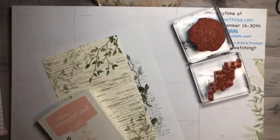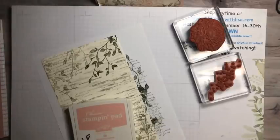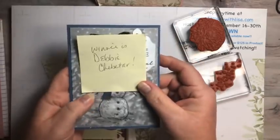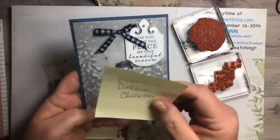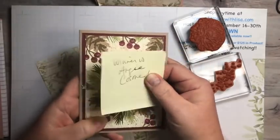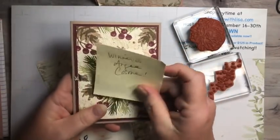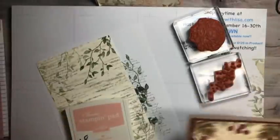Oh, I also have a couple of card giveaways! The winner of this card is Debbie Chepitar — Debbie, you won this beautiful snowman card! And this one was Angie Cosme — you won this card. Send me your address and I'll stick it in the mail to you. Congratulations to you girls!